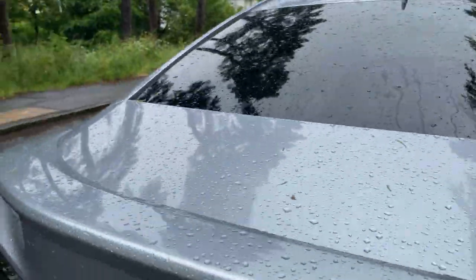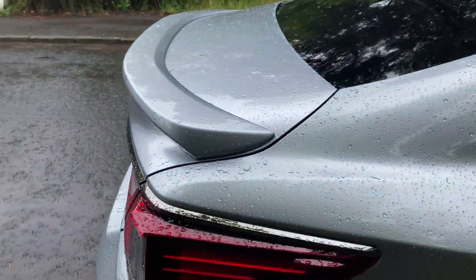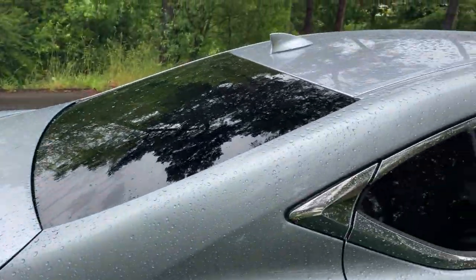I do like that little subtle spoiler at the back as well. Hopefully that comes across on camera with the silver paint — looks pretty decent. There's also a shark fin antenna up top.